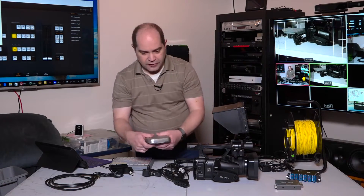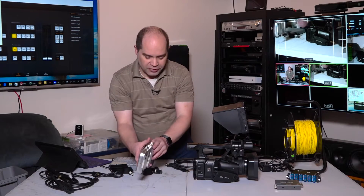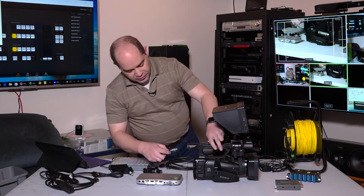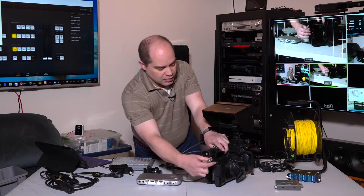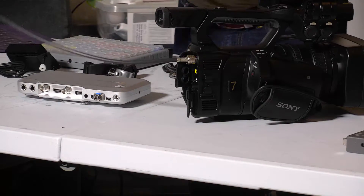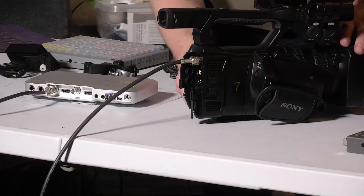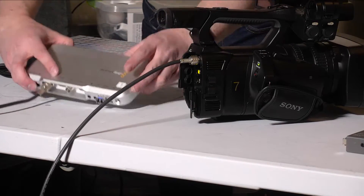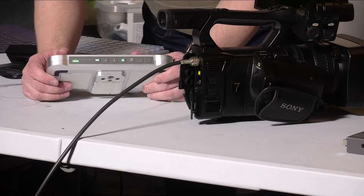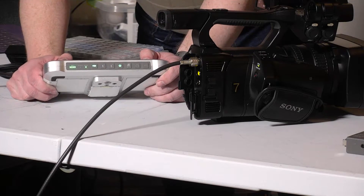I've got the camera converter here. The first connection I would make is the fiber connection from the switcher rack — that gets plugged in. Next we'll do the video coming from the camera — that goes from the SDI output on the camera to the SDI input on the camera converter. Assuming the battery is actually charged, we should see the video light come on momentarily indicating it's getting good video from the camera. There we go — we're getting video from the camera at this point.